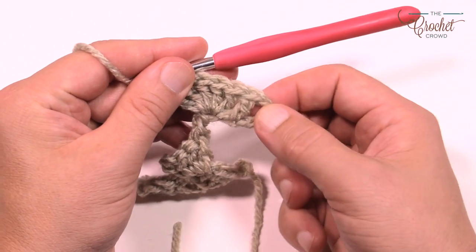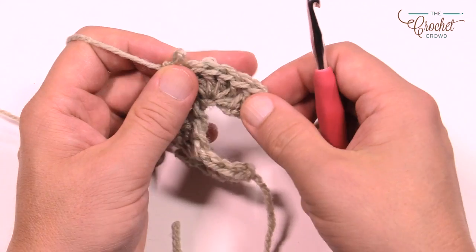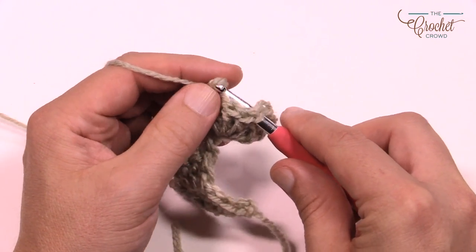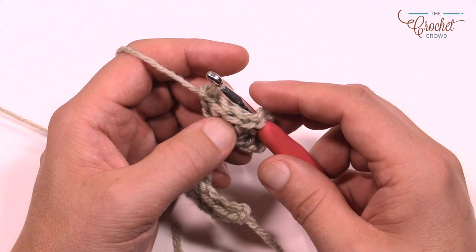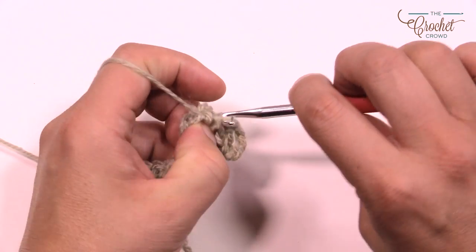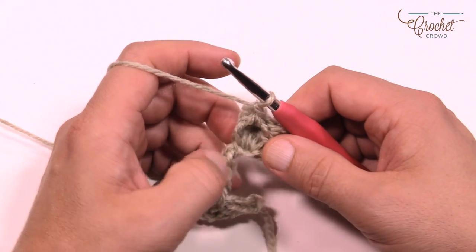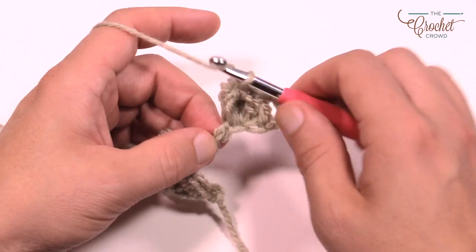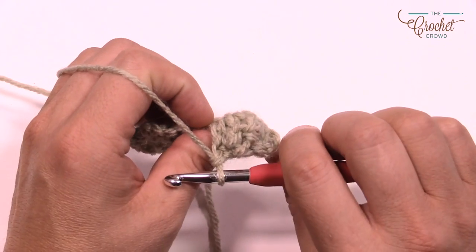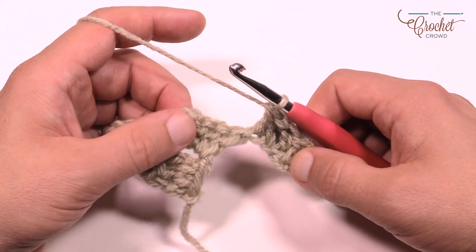You have five double crochets in a row right into the same stitch — the chain, the first double crochet, and then the next five are part of the popcorn. Remove the hook and come into the first one of the five right at the top. Grab that yarn, push the popcorn out, and pull through — that just makes the popcorn pop onto the other side. Lock it with a chain. Then double crochet into the next final chain. The popcorn just popped out the back — pay attention to where your popcorn is popping at all times.